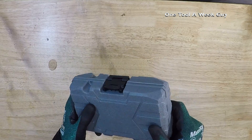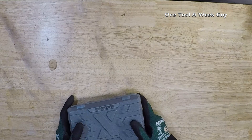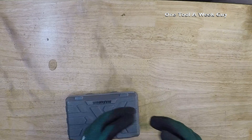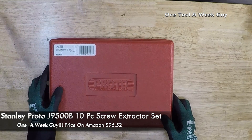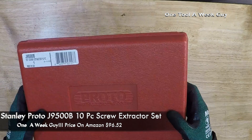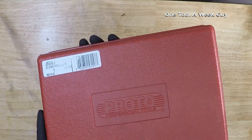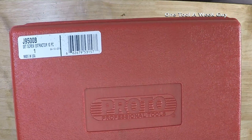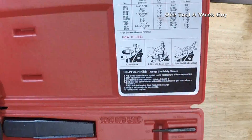Sometimes you're cutting pipe — galvanized, brass, or copper — and it eggs out, making it impossible to remove. You end up cutting out the fitting entirely. I found a nice solution: the Proto J95004 screw and pipe extractor set, which comes in a hard case and is a 10-piece set.